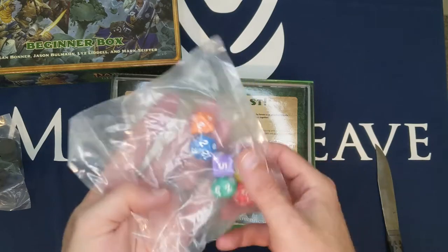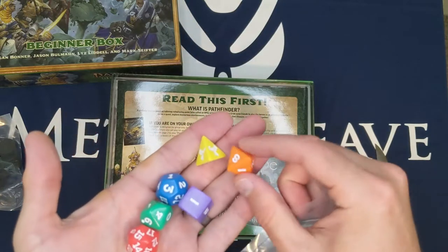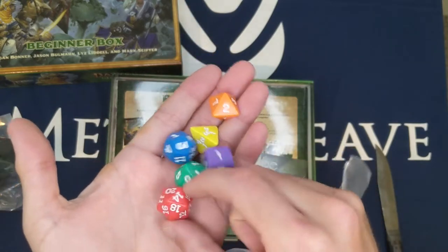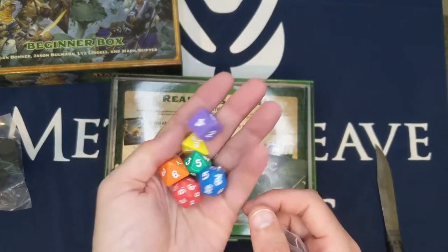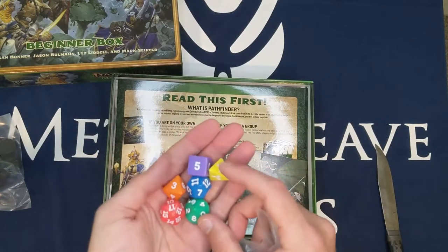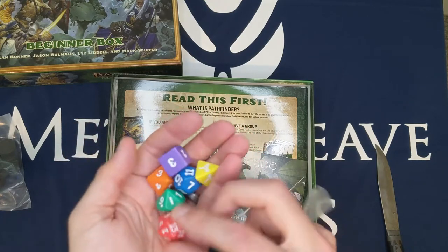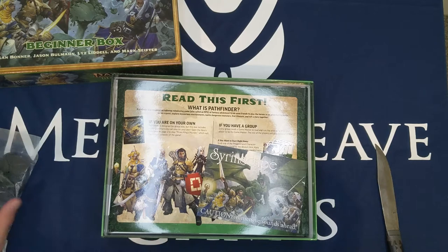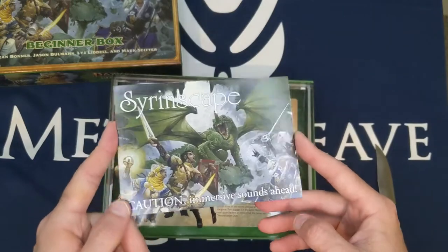We have some very colorful dice. There's a bright orange, bright yellow, lavender purple, coral red, and a nice blue. Very interesting color choices, but they're bright and easy to identify. I wonder if they use these colors in the books to help identify which dice you need when. We also have a card for Syrinscape.